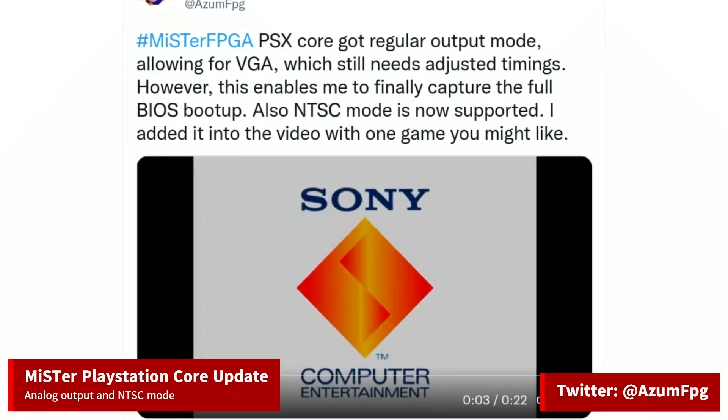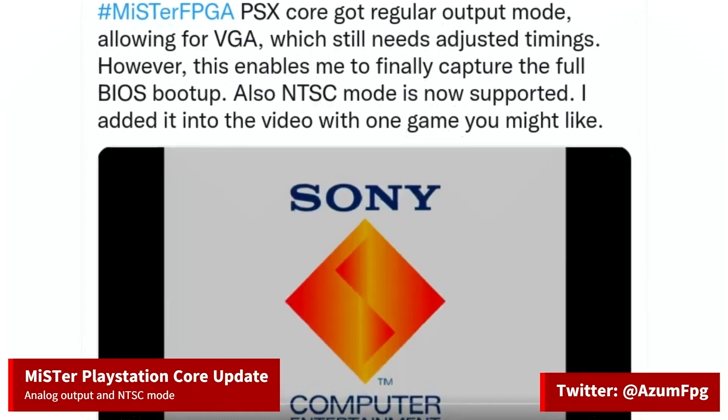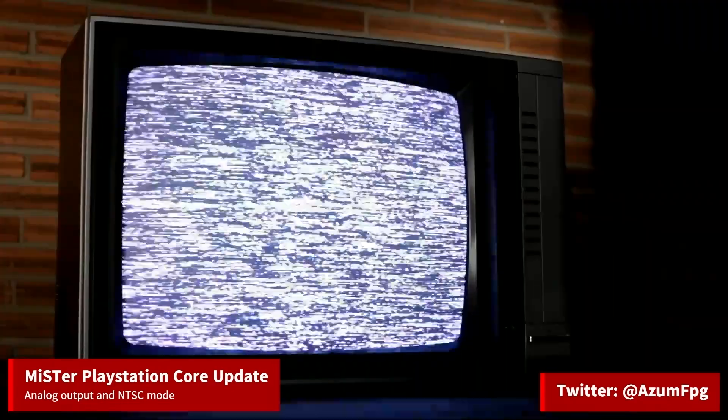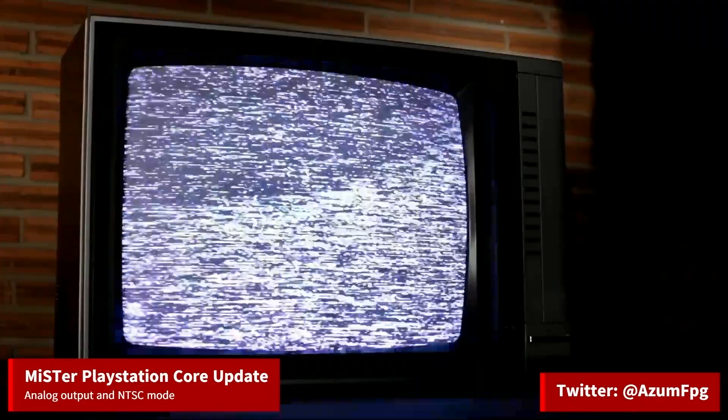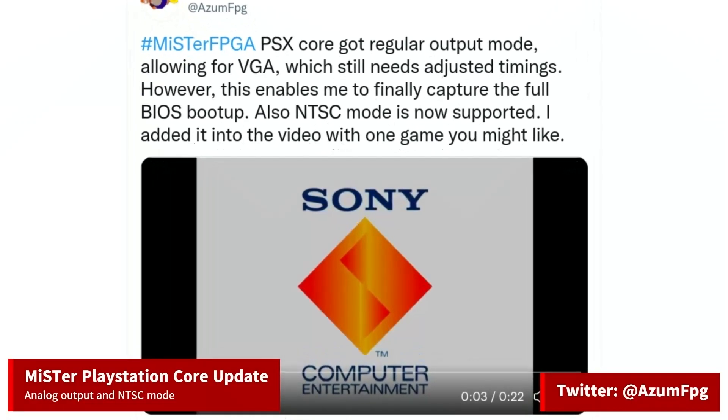There's some new updates on the Mr. PlayStation Core. The developer has come up with a way for analog output to work. This is great for owners of CRT TVs that want that authentic retro look. It still needs some tweaking, but he's going to further fine-tune the analog output.